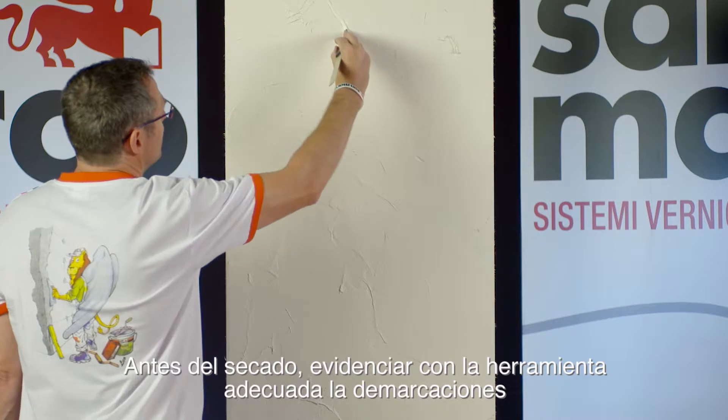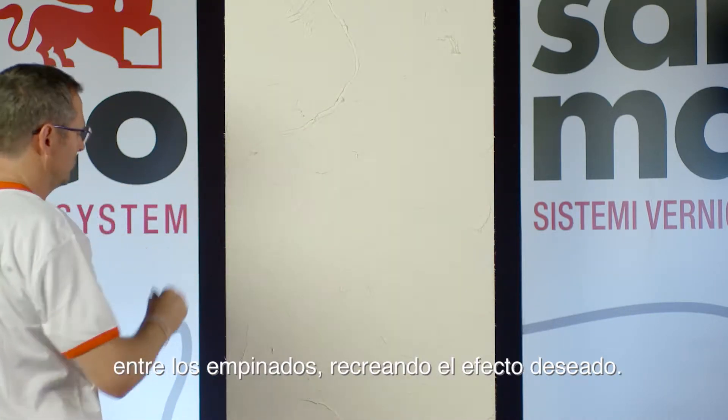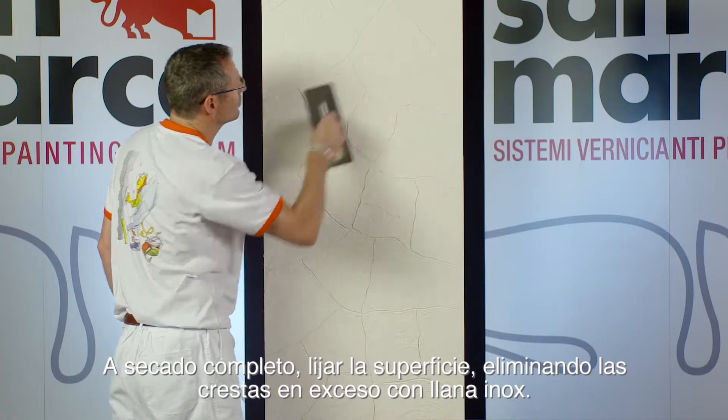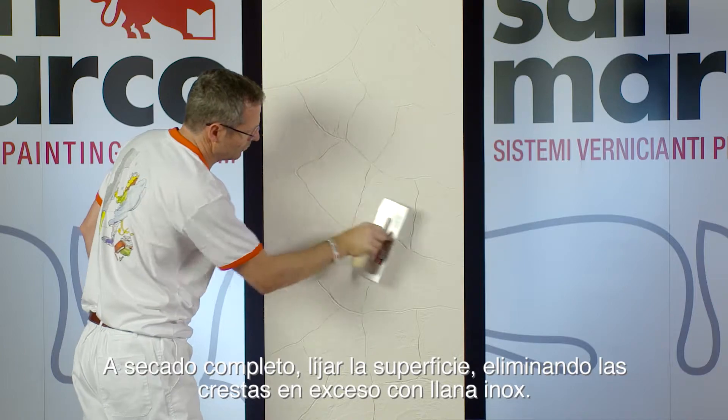Before drying, mark the joints between the stones with a suitable tool. Once dried, smooth the surface, removing the ridges in excess by stainless steel trowel.